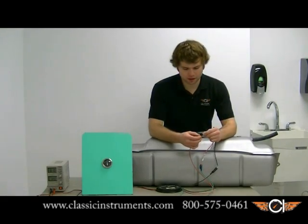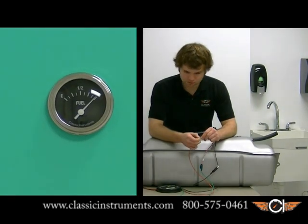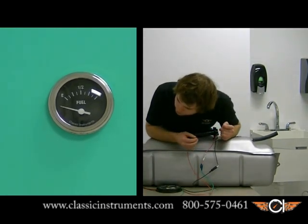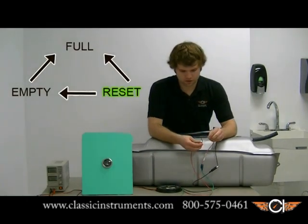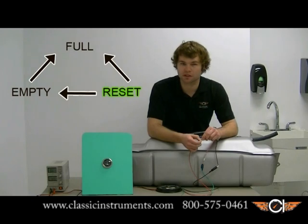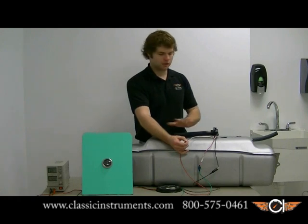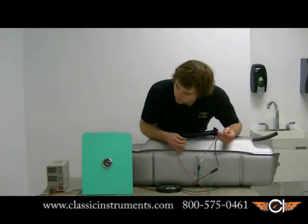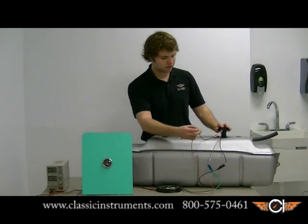So now we're going to take the white wire again, touch it to power for 10 seconds, and once we remove it, the pointer should drop all the way past empty — which it does. That's telling us that we're in the reset mode. Touching it again for 10 seconds is going to calibrate the empty position of the sender. You're going to want to calibrate the empty position with the sender out of the tank so it's just static and nothing else is affecting it. Once you remove the white wire, it should do nothing. Then we're going to reinstall the fuel sender into the tank.